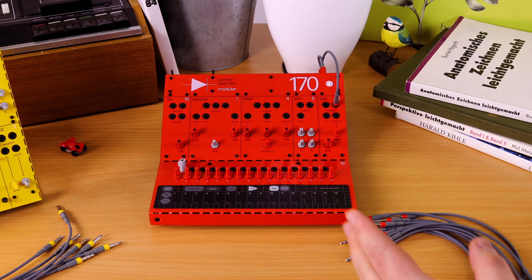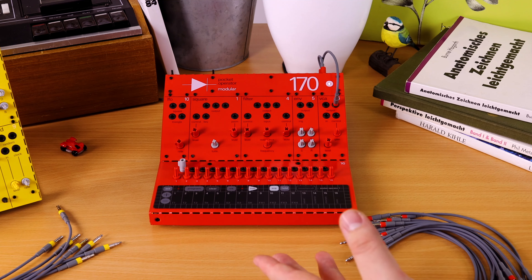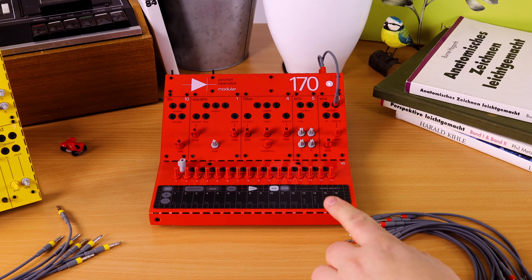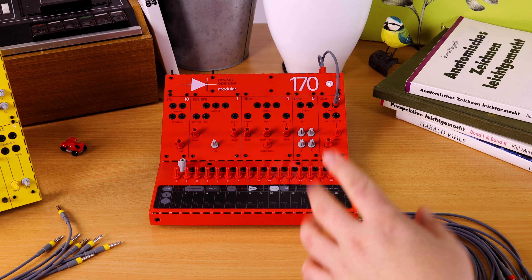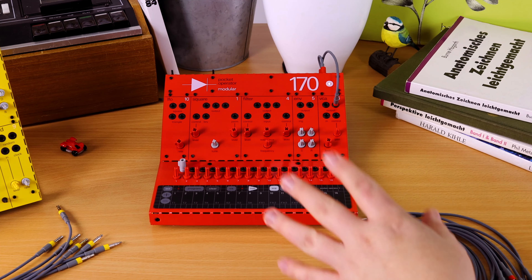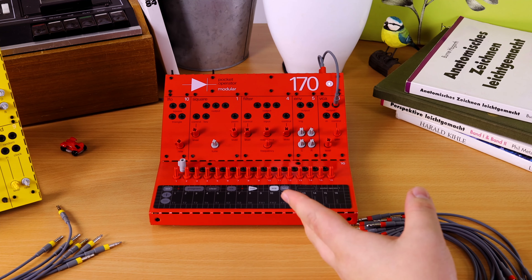This time we're taking a look at a secret oscillator inside the Pocket Operator Modular 170 and the 400. This can be done just as well on the 400, but we're going to demonstrate it on the 170.